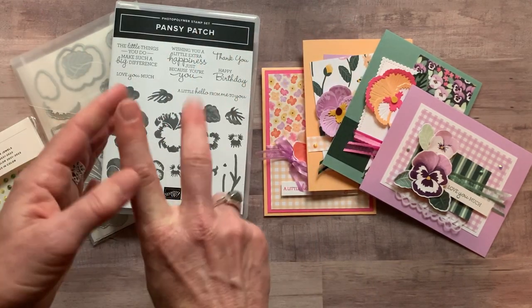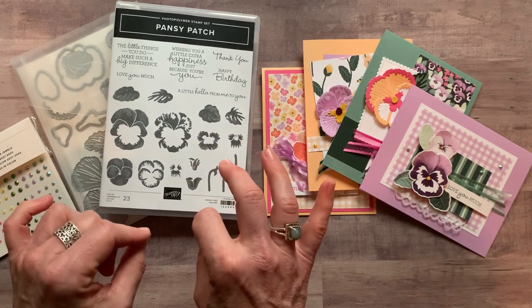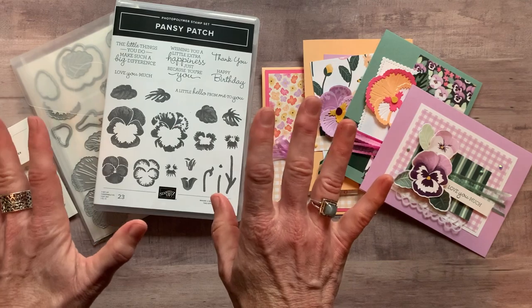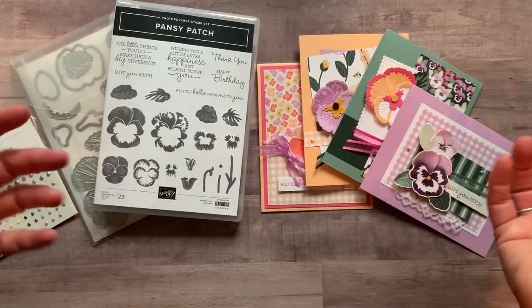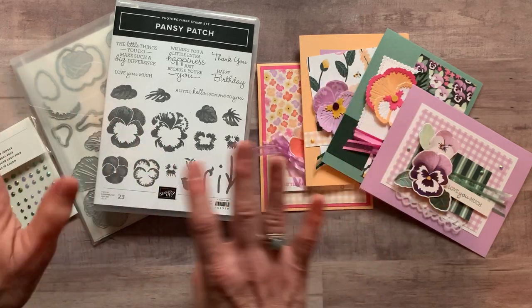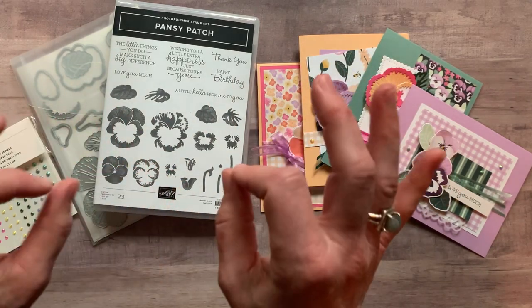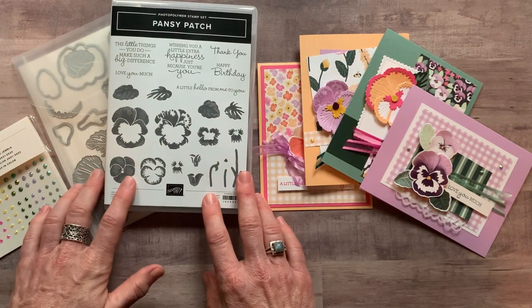Option number one and option number two ship priority mail for an additional $9 shipping fee if you need them shipped to you. Option number three is just the PDF tutorial — you're going to do everything on your own. You just want to know how I made these projects: the colors, dimensions, all that good stuff. I give you all of that in the PDF tutorial. It's $15 and available anytime, even after the RSVP deadline passes.